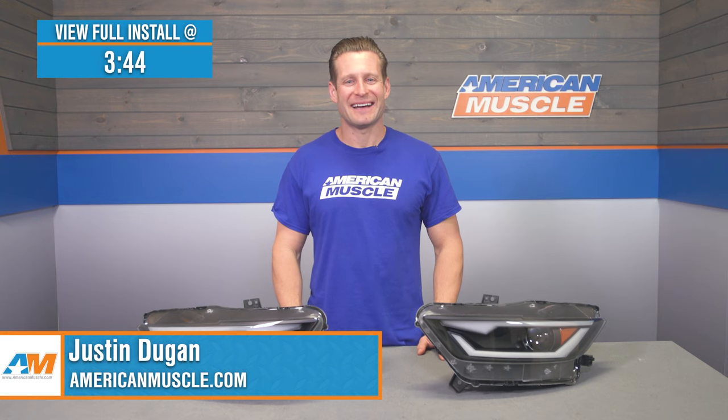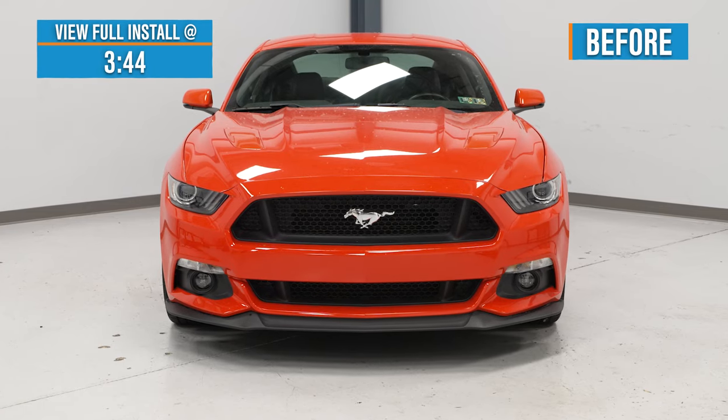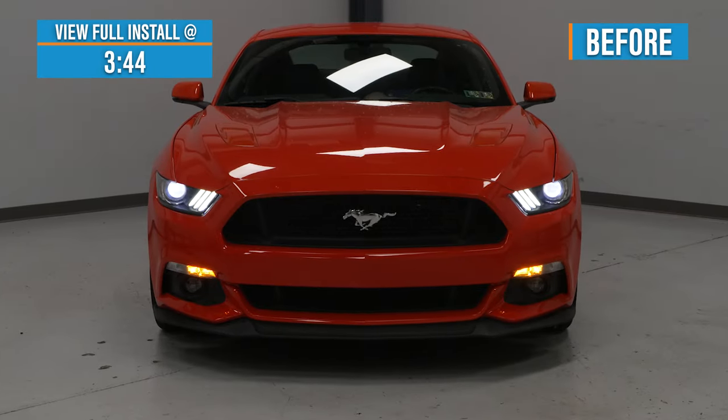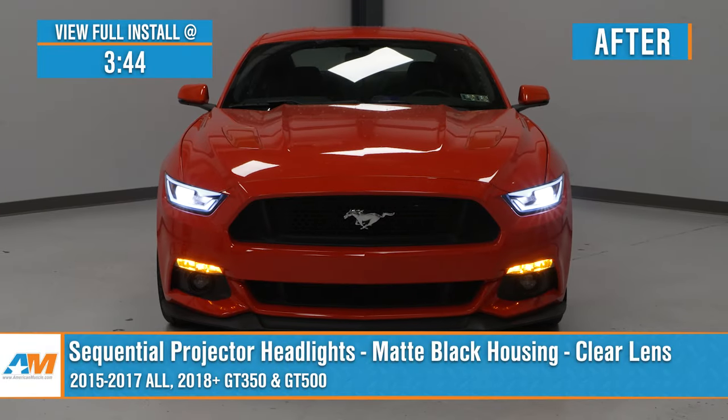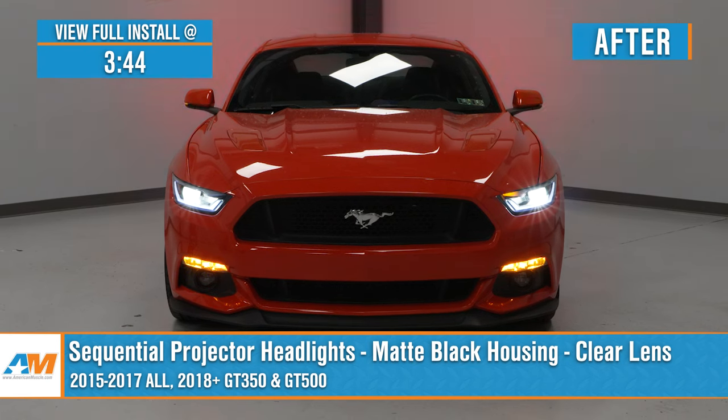Hey guys, Justin here with americanmuscle.com. Today we're taking a closer look at and installing the sequential projector headlights available for all 2015 through 2017 Mustangs, along with all 2018 and newer Shelbys.